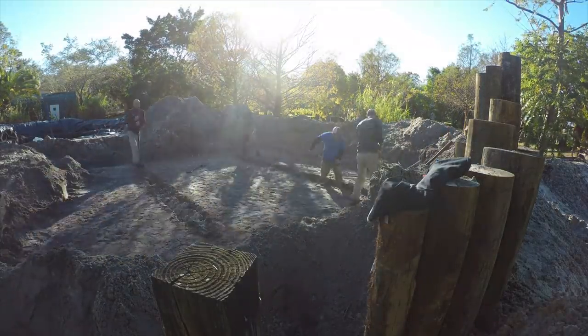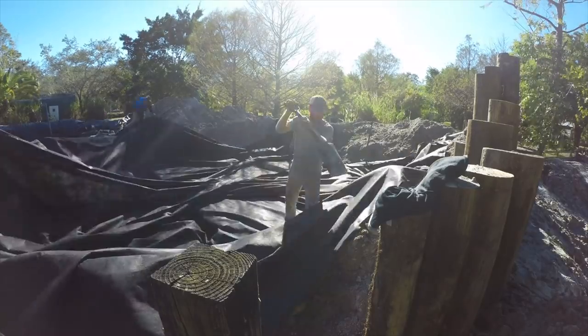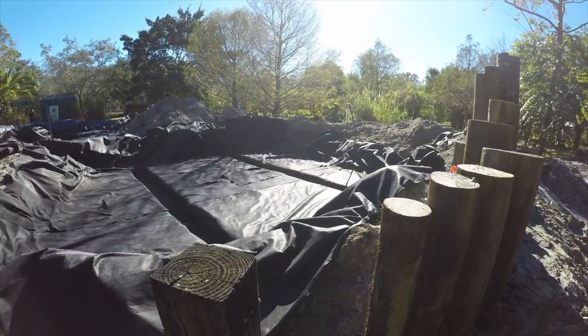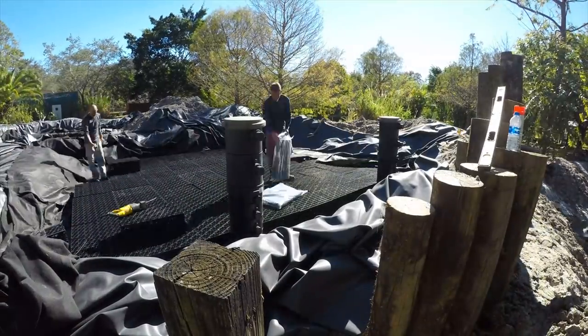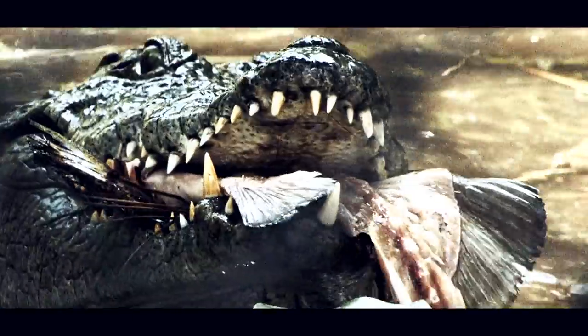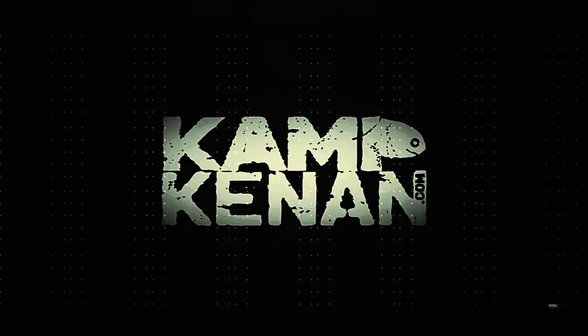Last week we began construction on the Dream Recreation Pond here at Camp Kennan and the response was awesome. Today the work continues as we build a man-made wetland filter step by step. Our animal mission is simple: education in action, conservation in action. This is Camp Kennan.